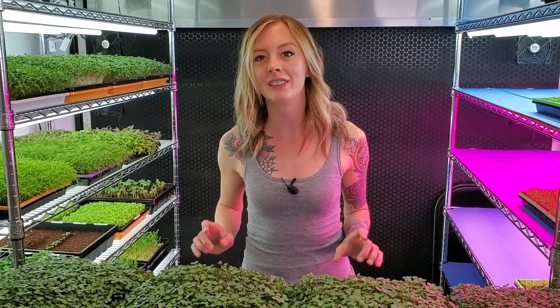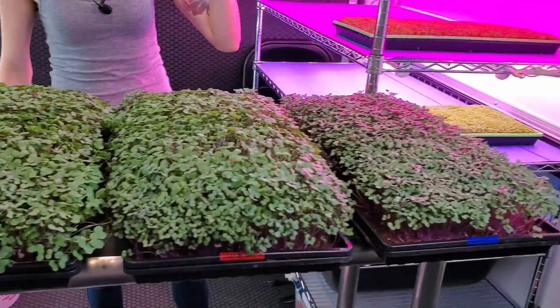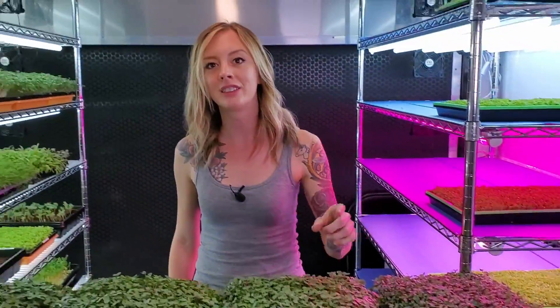Do you want to give your microgreens a boost? Well, adding nutrients can do just that. Today I'm going to show you an experiment where we compare three different hydroponic nutrients against our control group of just water. So stay tuned for more.